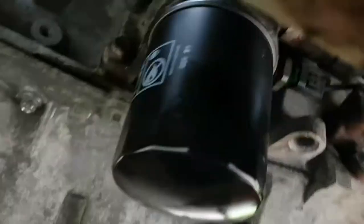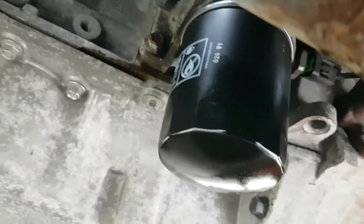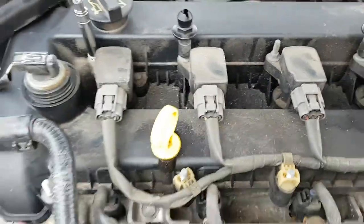So that's the new oil filter on, sump plug back in. Before I drop the oil in, I'm going to do the spark plugs first.